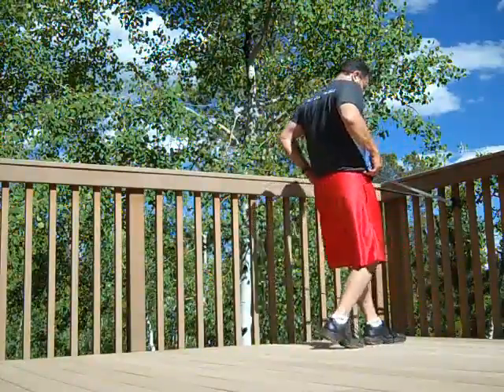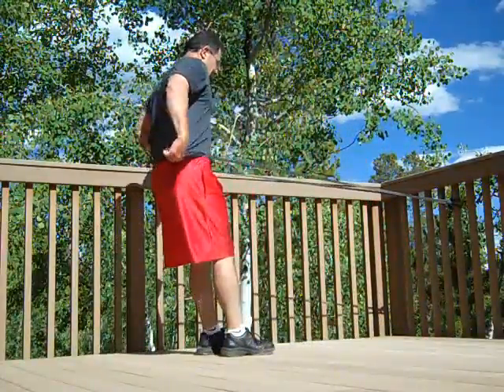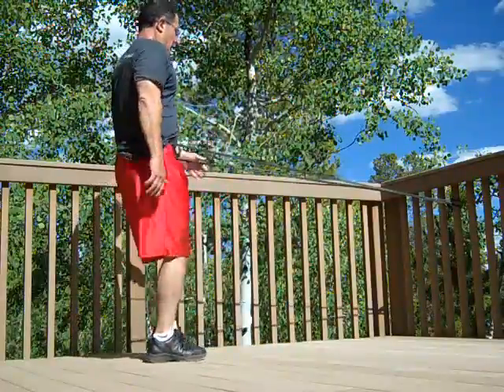Begin exercise number six in five, four, three, two, one, go.